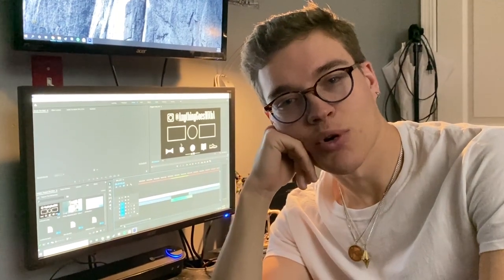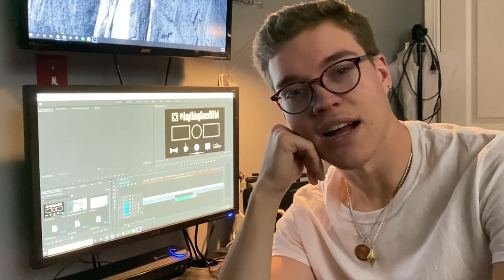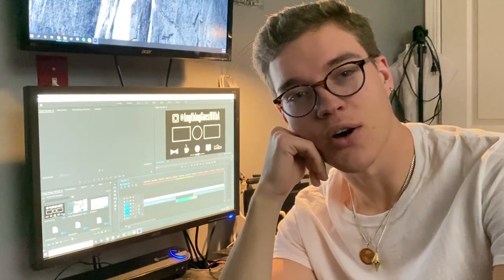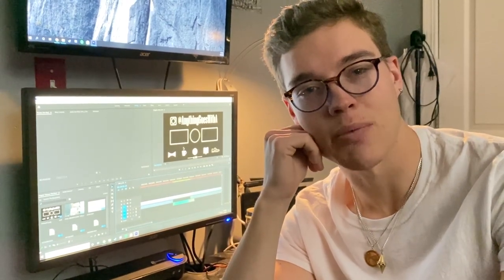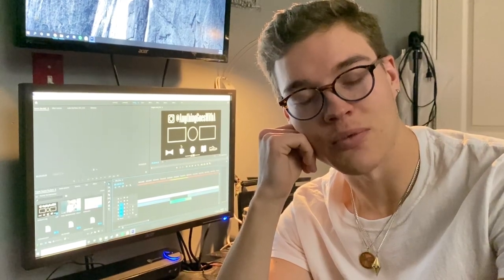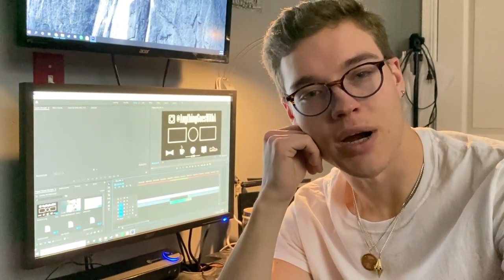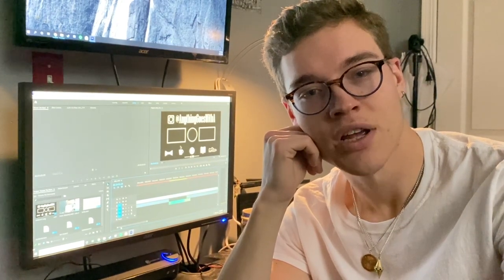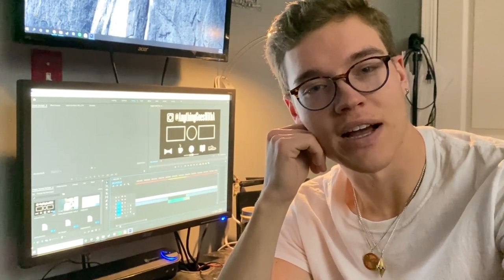Hey guys, it's A. We're in post right now, as you can see — different setting. Since we filmed the video, we're at 41 subscribers now, which is awesome. Last time I did a little subscriber announcement was at the beginning of the year, and we're double what we were then, which is super awesome. I really appreciate your support. Whether you're subscribed or not, thanks so much for watching my videos. Sorry for making this video even longer, but I just wanted to take a moment to thank you guys.